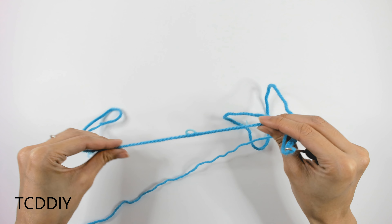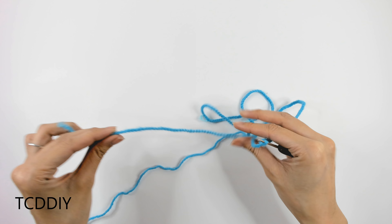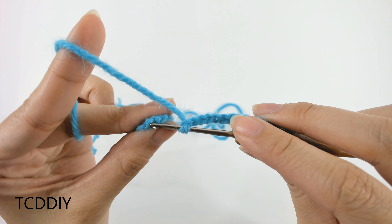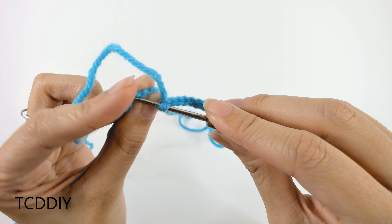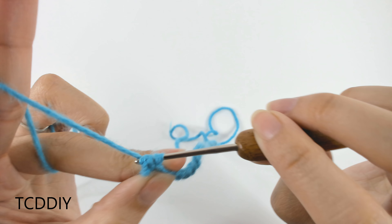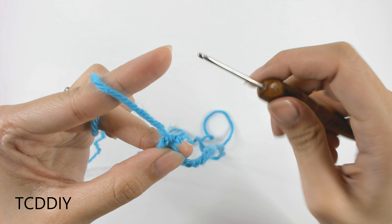Once we have that, we're going to slip stitch into that first chain. Insert our hook into the first chain we made, yarn over, pull through both loops on our hook, and now both sides should be attached.